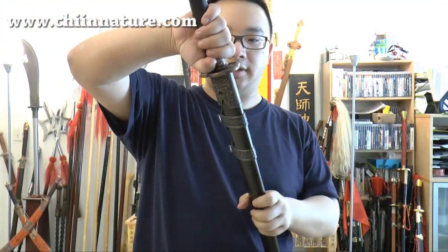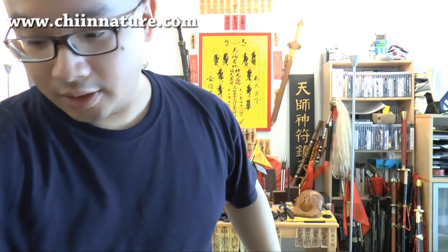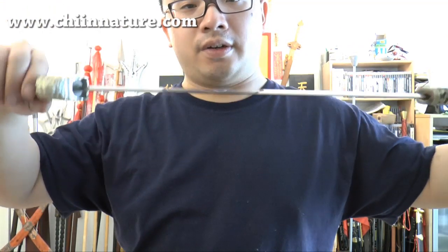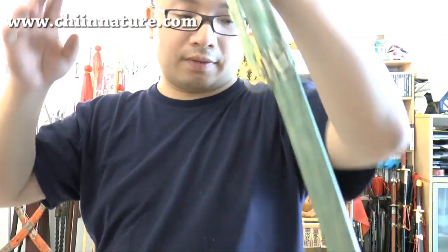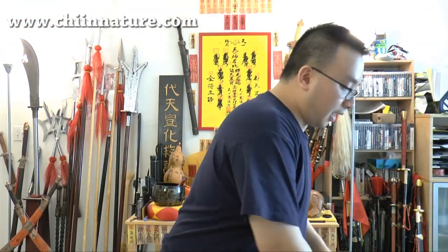Now take a look at this. What I did to the blade was turn it from a very silverish shiny looking blade — very white, silver, very shiny — so it looks like a very new metal blade. Right now, after my antiquing job, it looks like this.